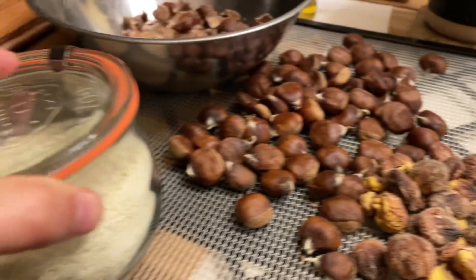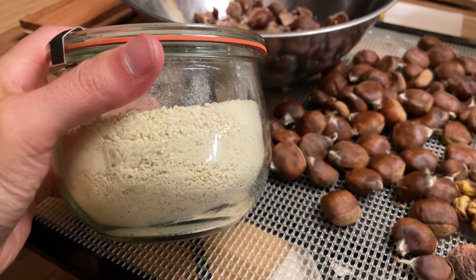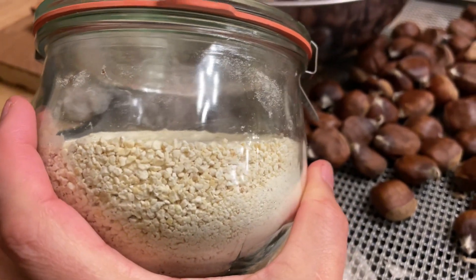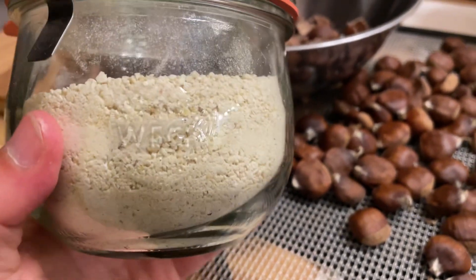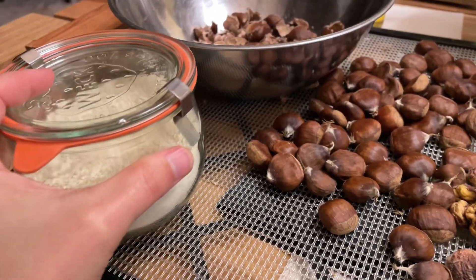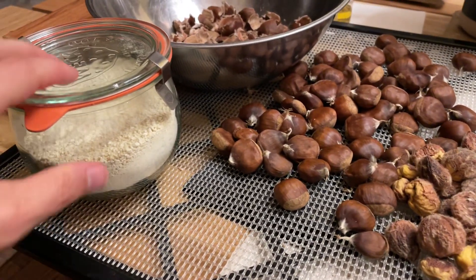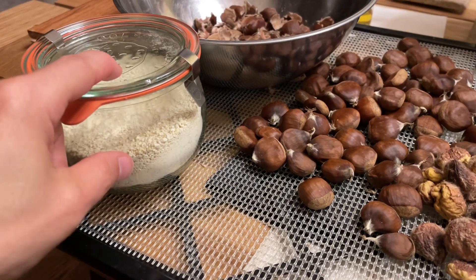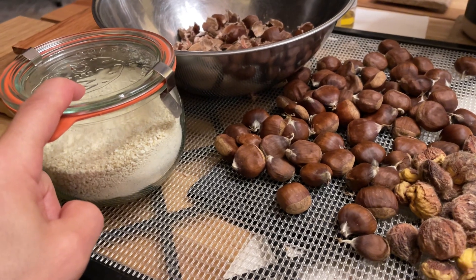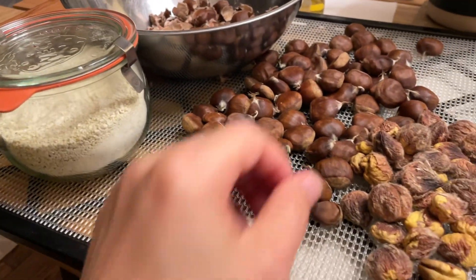I've also ground some of them up into flour and threw these in a blender. It came out pretty good — there are some chunkier bits, so I might have to sift it if I want something finer. I think I'm going to make some pasta or maybe some muffins out of these, because they don't have any gluten in them and they're on the sweet side. If you've eaten chestnuts, you know — sweet chestnuts.